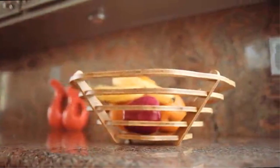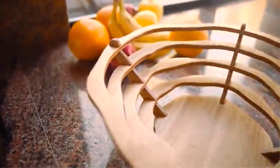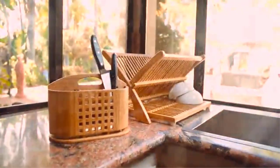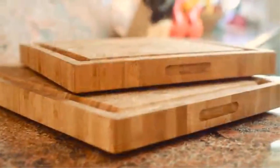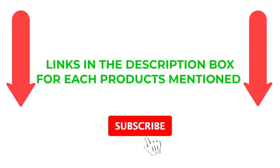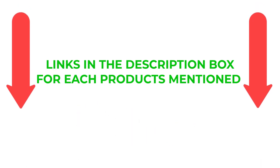There are numerous options for cheap best spatulas, each with unique features, advantages, and costs. I conducted a ton of research, read a ton of reviews, and put up a list of the top affordable spatulas from trustworthy manufacturers. To help you make an informed choice, following extensive investigation, I discovered that these products are quite beneficial. If you want to know about the price and other information, be sure to check my description. Links in the description box for each product mentioned.